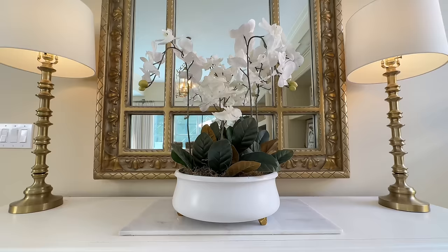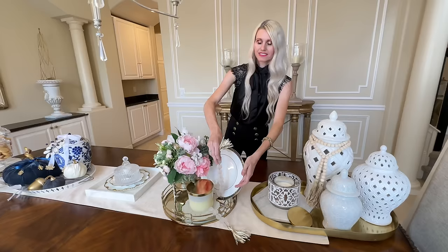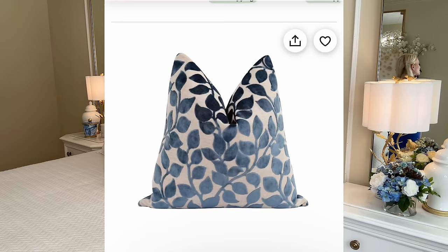You won't believe these 32 high-end home decor dupes, thrift flips, trash to treasure, and decor DIYs done on a tight budget and easy enough that anyone can do. Let's get started with number one. My inspiration piece is from Etsy — I absolutely loved this pillow covering, it is so beautiful, so high-end. I loved the blue leaves on it.